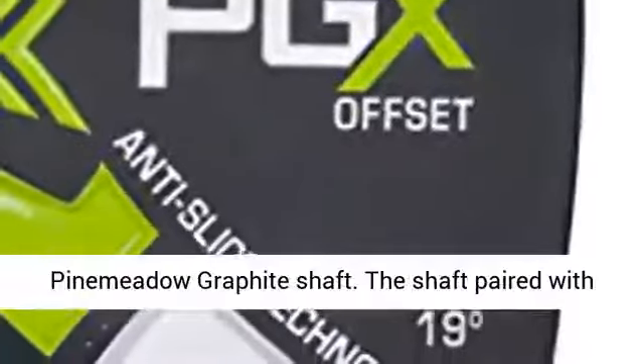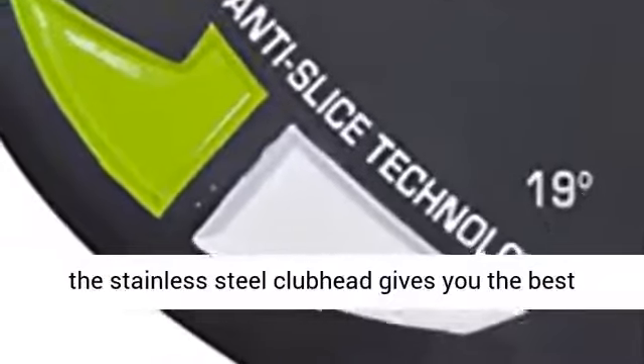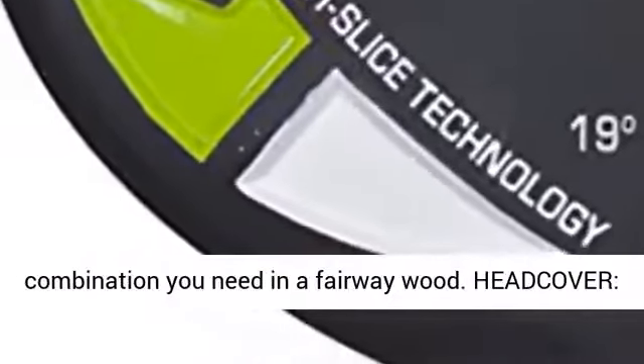These woods are equipped with a Pine Meadow Graphite Shaft. The shaft paired with the stainless steel club head gives you the best combination you need in a fairway wood.